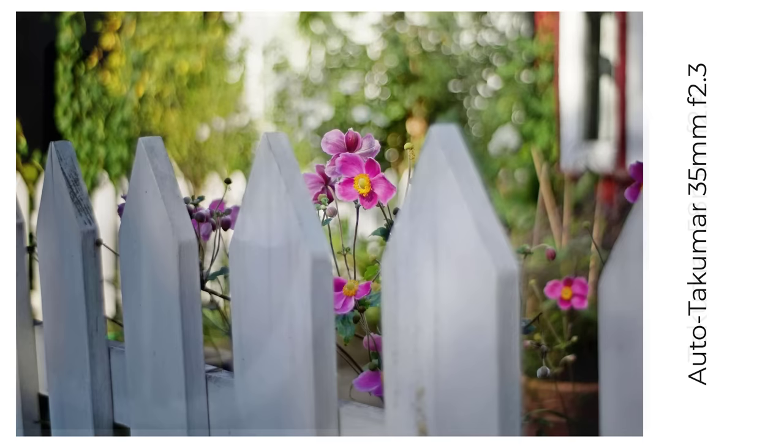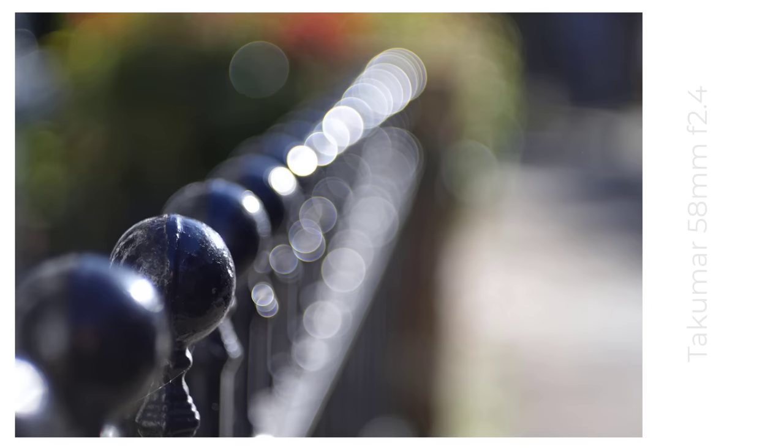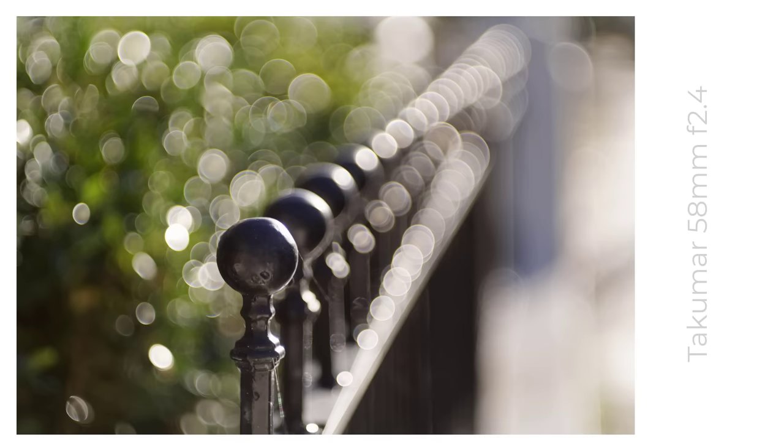The oldest M42 Takuma I own, from 1957, is a 58mm f2.4. This lens has a Helios design, subsequently dropped for later Takuma fast 50s in favour of a Gaussian Ultron design. I'm glad they made this lens and I've been able to find one, as it's quite rare, because I really like the images it produces. They have a little bit of everything — slightly soapy bubbles and a hint of swirl.